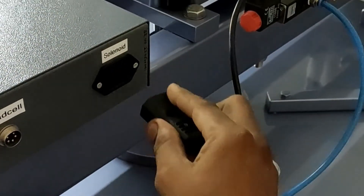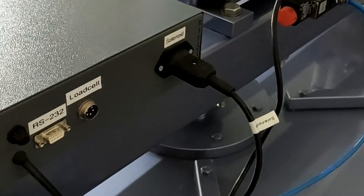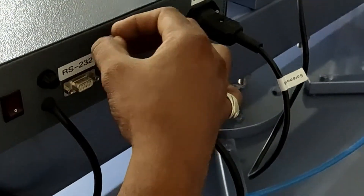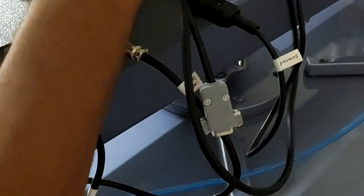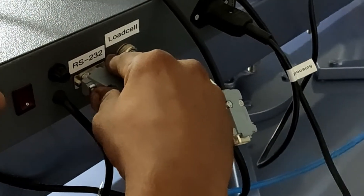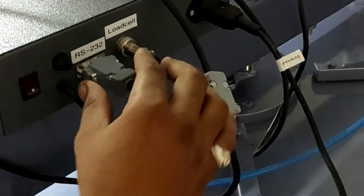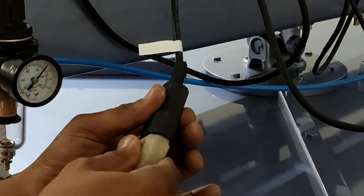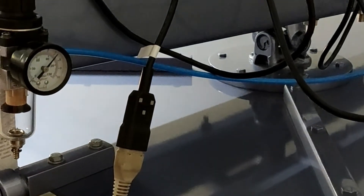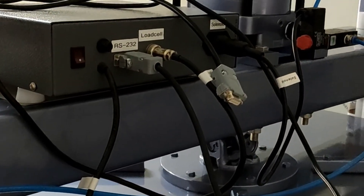Plug in the solenoid valve supply, load cell cable, RS-232 data cable, and power supply cable. Switch on the machine.